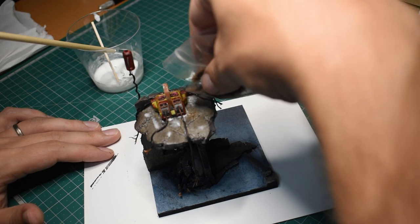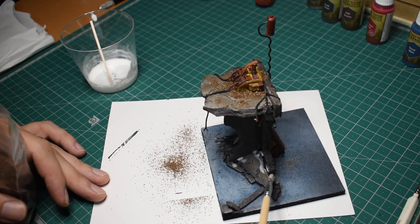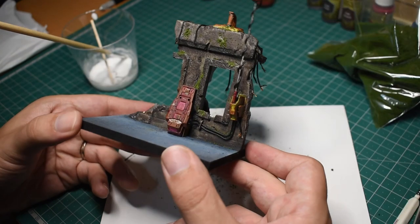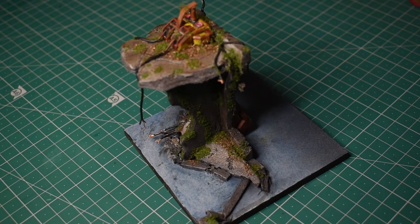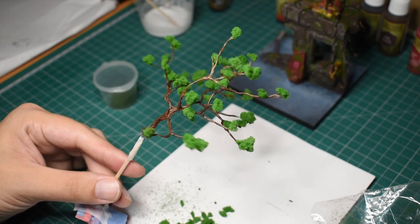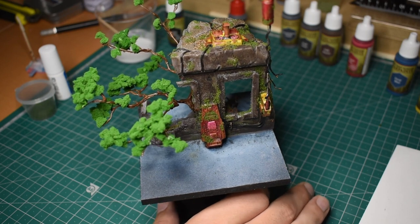The next step was adding the greenery. I mixed up some more watered down PVA and bunched up some brown wood chip looking grass where I thought dirt might accumulate on the ruin. I then added some nice mossy green all over the piece, paying special attention to any cracks or grooves. I tried to stay above the waterline as much as possible, but that didn't always pan out. I also added all the little tufts to the tree before finally placing it in position on the piece.